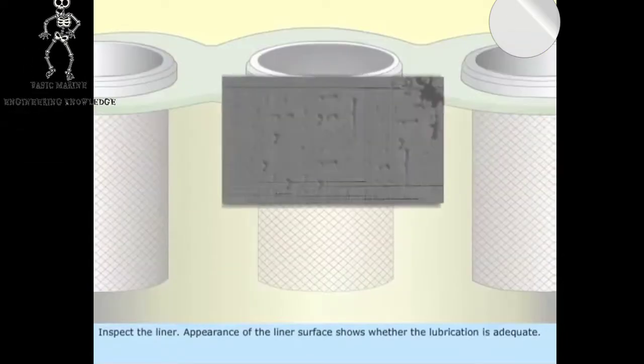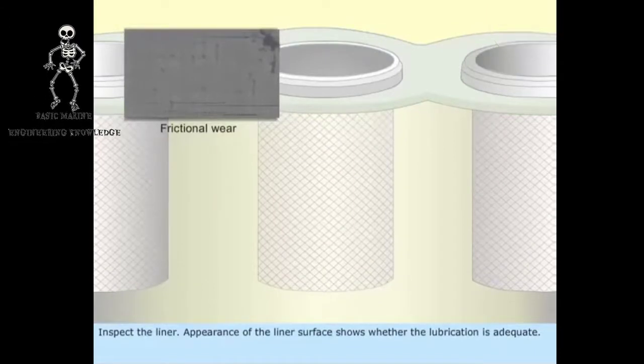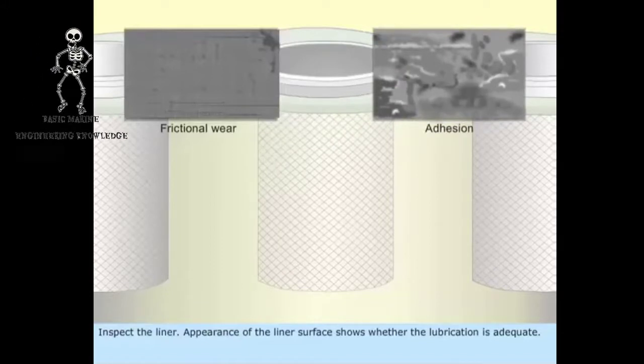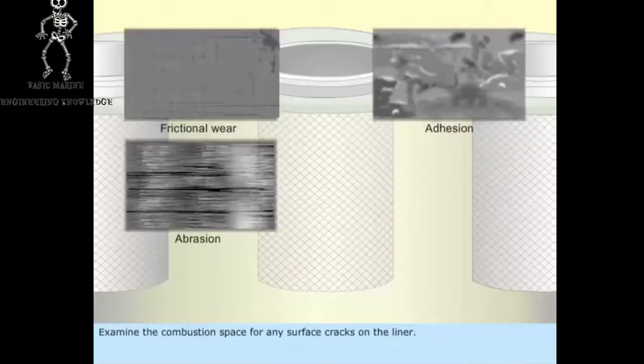Inspect the liner. The appearance of the liner surface shows whether the lubrication is adequate. Examine the combustion space for any surface cracks on the liner.